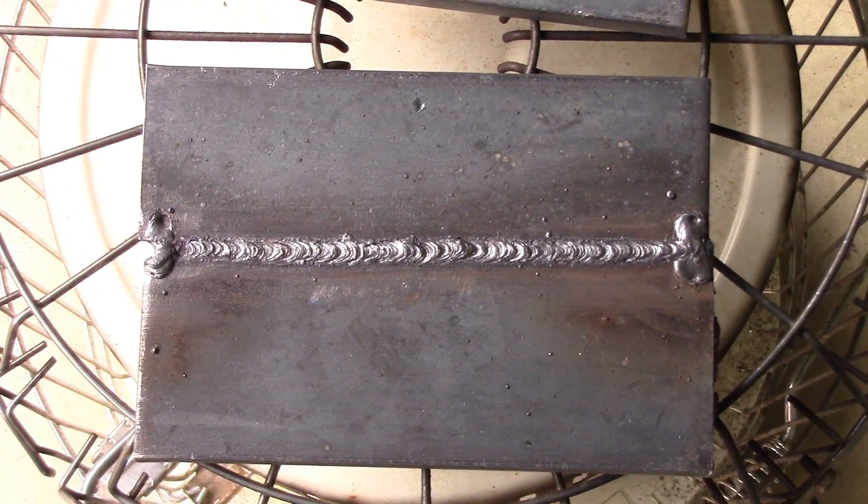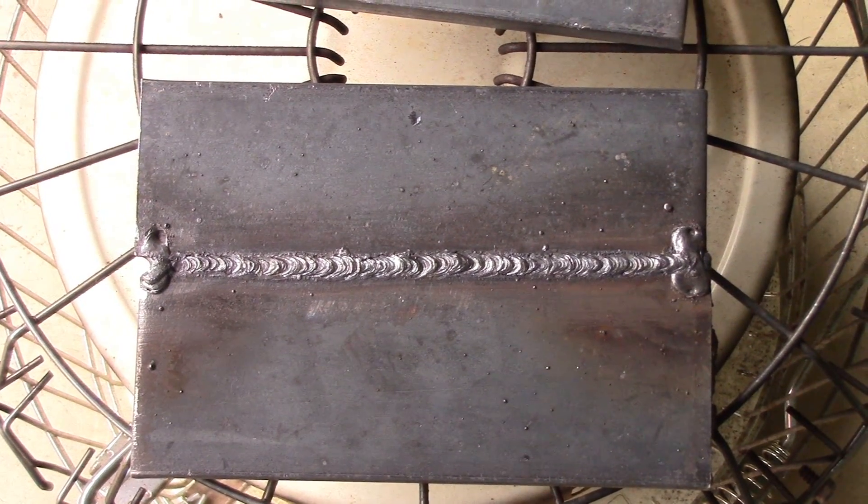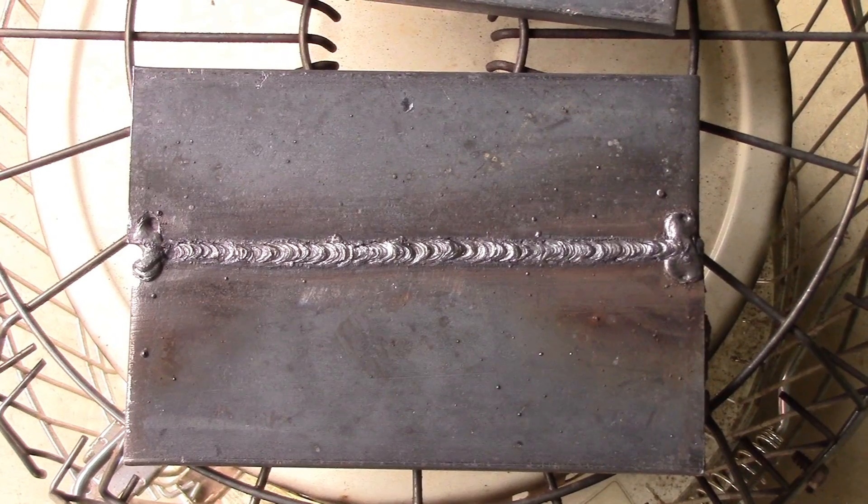So we're going to move on to our 3G now, to a vertical out. Hopefully you get a root that looks that good. Thanks for watching and subscribing to TV Weld.